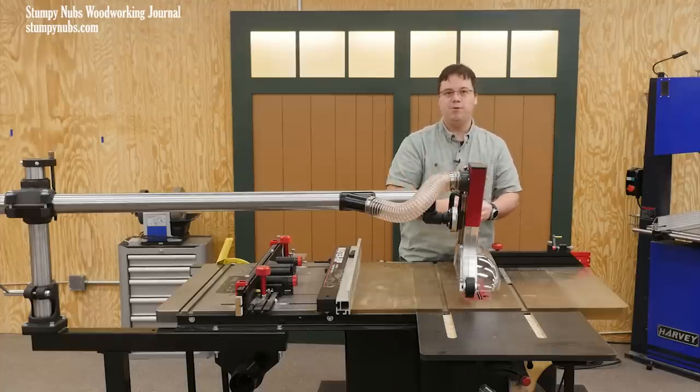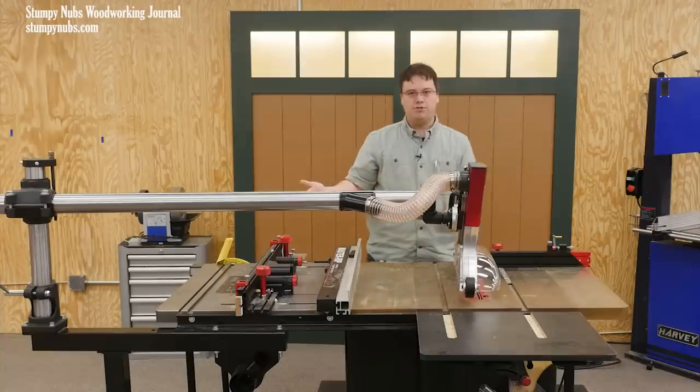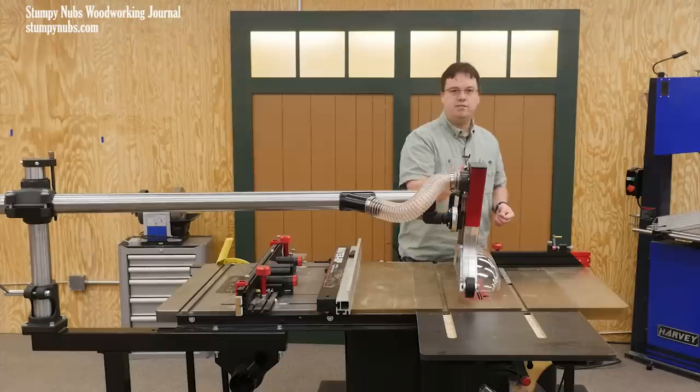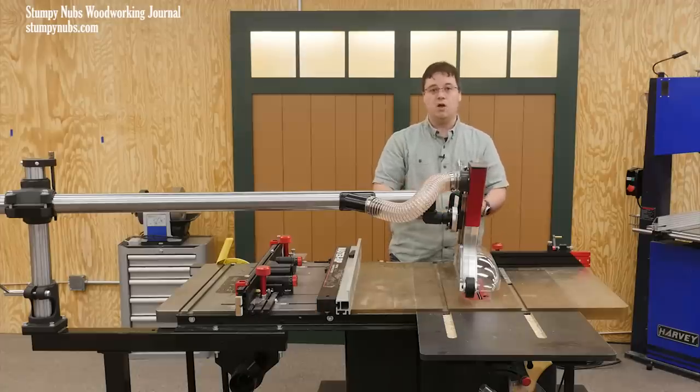Even if that means making a table saw throat insert with a little splitter built in — I have a video on how to do that as well. Because if you get rid of the blade guard that came with your saw, usually that means you're getting rid of the integrated splitter, and you need something behind that blade to keep wood from pinching against it and causing a kickback.